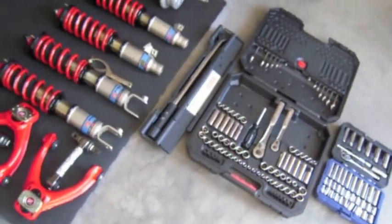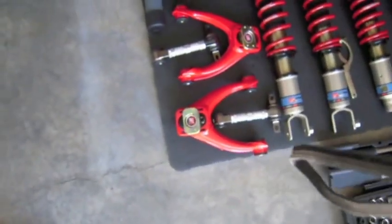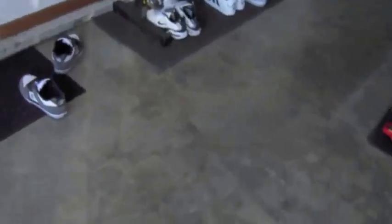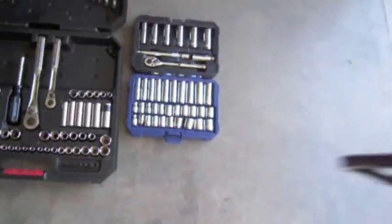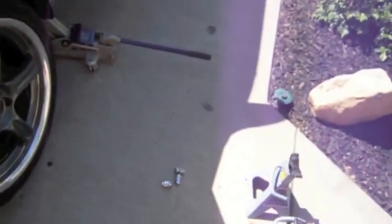I'm going to show you guys how to install Skunk2 Pro-C coilovers and also camber kits on the Civic 99. Here are some of the tools you'll need: torque wrench, wrenches, a couple of jacks, and your jack stand.